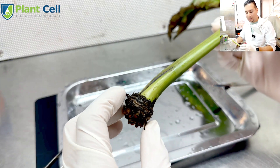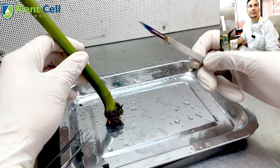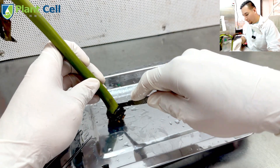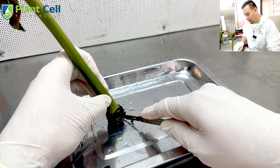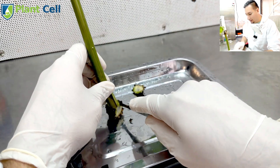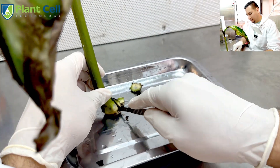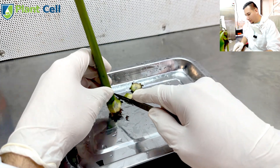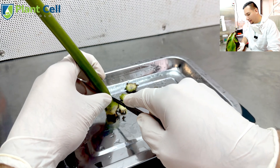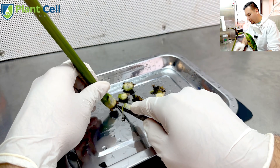If I try to sterilize it like this, it's going to be very difficult to remove all contaminants because of all the dirt. So what I need to do is trim it — I have a sterile blade and I want to carefully cut all of the outside, removing all of the edges to get to the inside meristem. I just give it a trim.